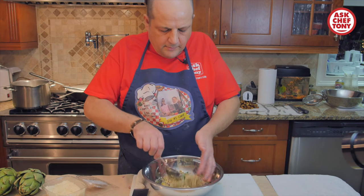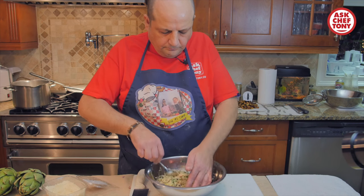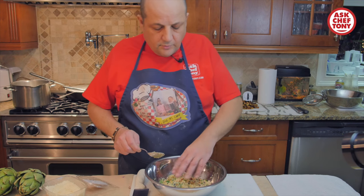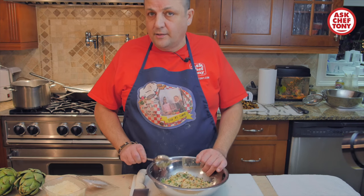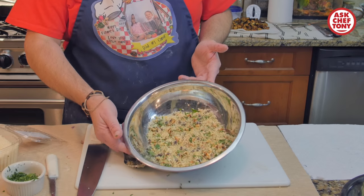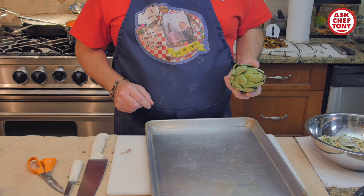If you'd like, you can also add some white wine to this. But this is what we have, and now we get to our artichokes.